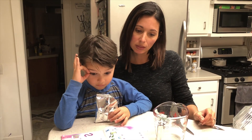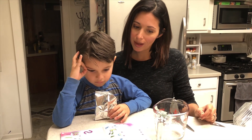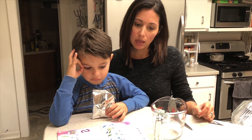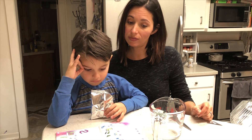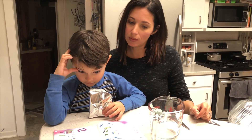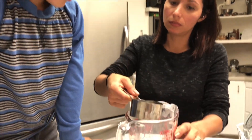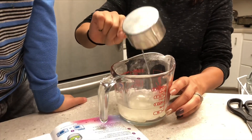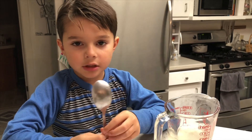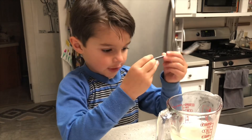Mix half of the packet of seaweed powder, about three tablespoons and two teaspoons, with one-half cup of water in a cooking pot or microwave-safe container. Stir the mixture well. Don't worry about the lumps as they will dissolve when heated. Because it's very hot, I'm going to assist you. Half a cup of hot water. With the spoon, we're going to mix the mixture.